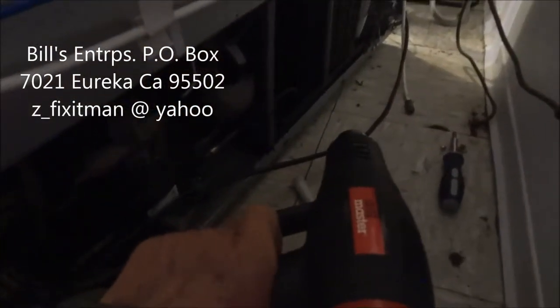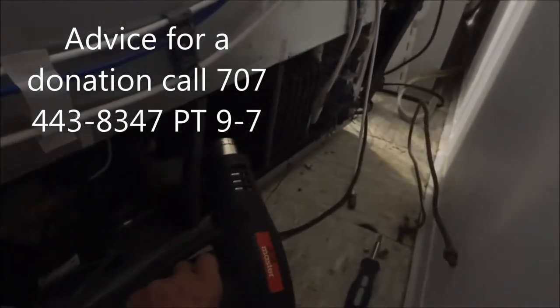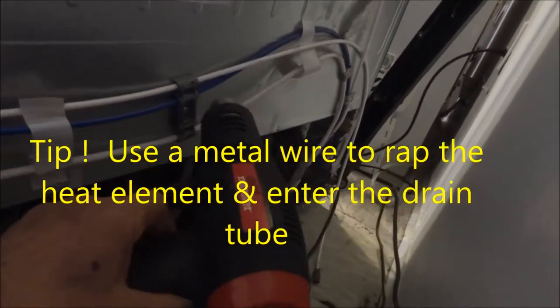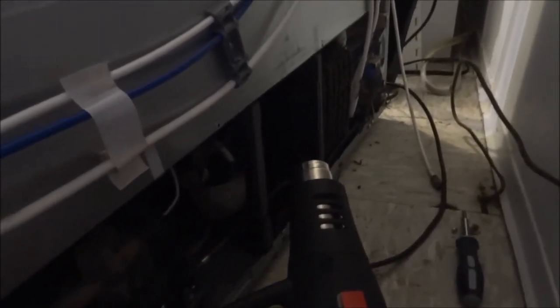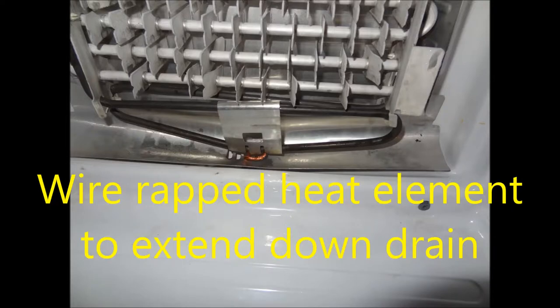Here I go around the back again and I'm warming up the back side to clear the ice buildup in the drain tube. You don't have to do this, but if you're in a pinch and want to get it done quick, you should do this. Otherwise just leave your machine unplugged for maybe five hours and it'll melt everything. Sometimes you can stick a wire up from the bottom through the drain tube to clear it out. Here I'm using a copper wire wrapped around the heat element to extend down into the drain tube, to allow the heat to transfer from the defrost heater into the drain tube so the ice does not build up.